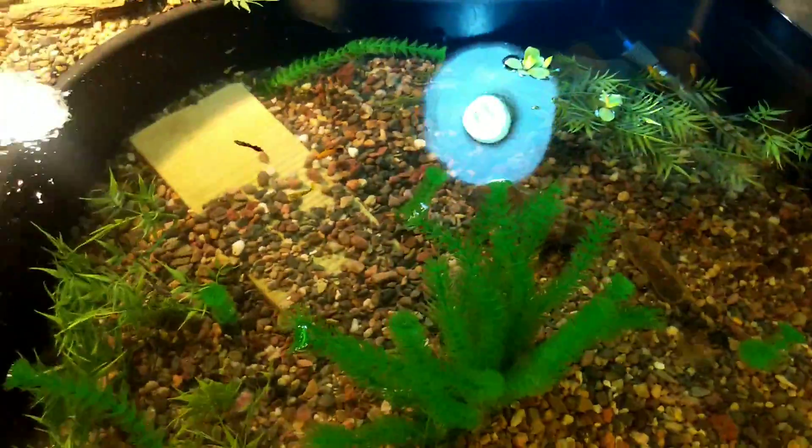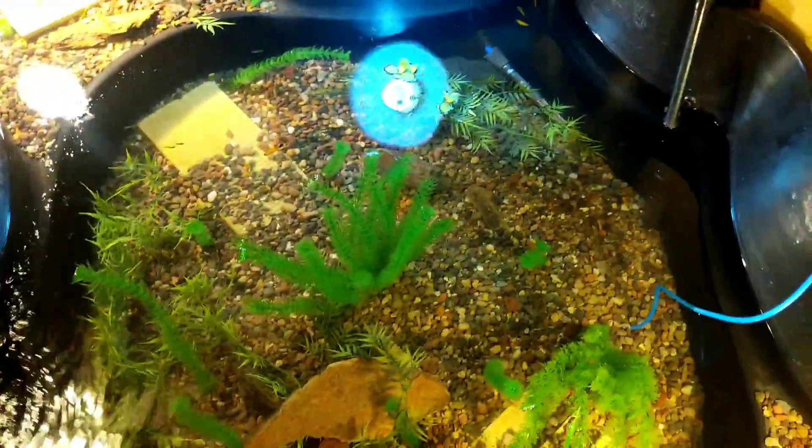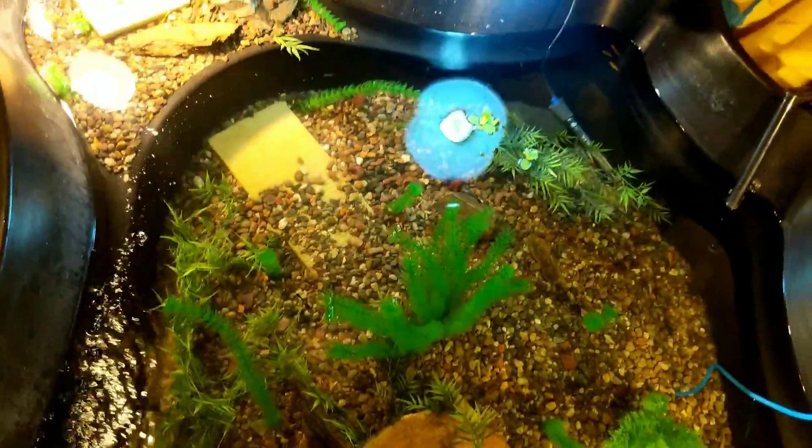At some point in the future I will give you some underwater footage of him feeding, and when we do get some other fish for the tank, I might put some crawfish or some type of crustacean in here.